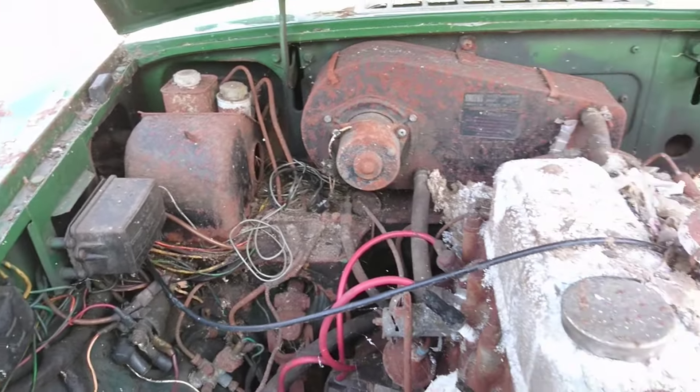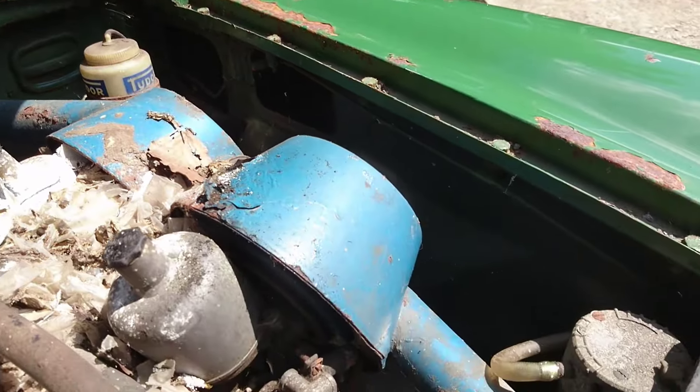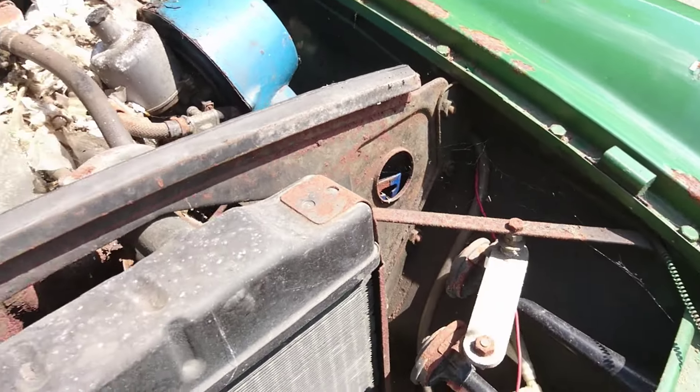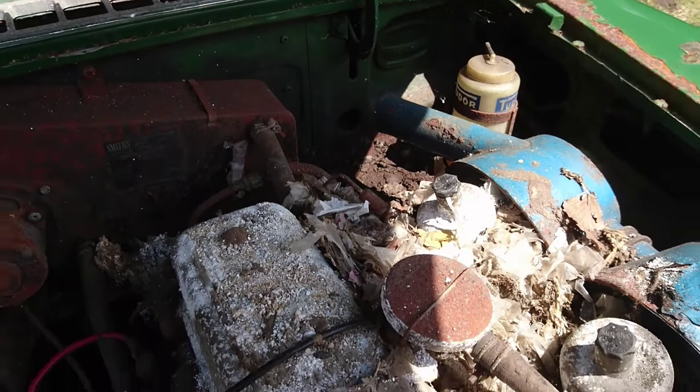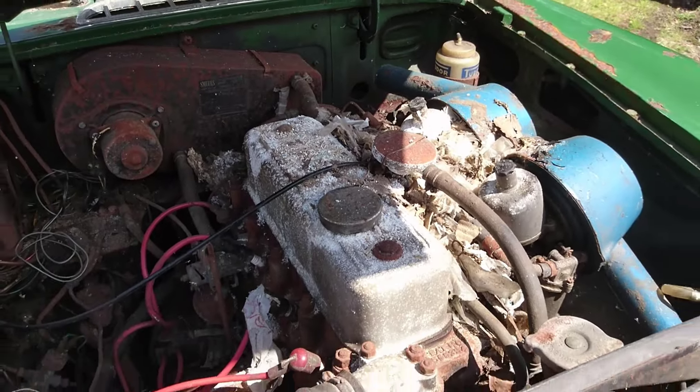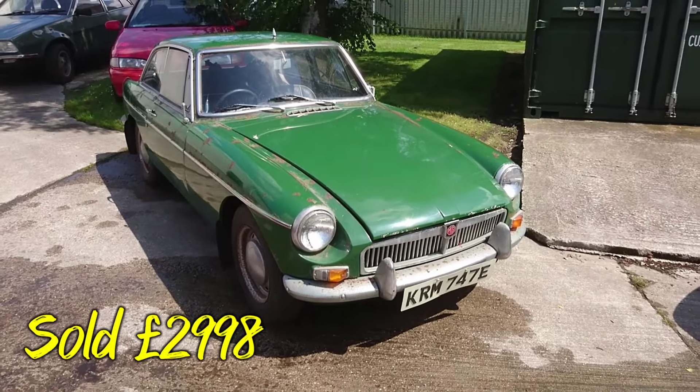The wings don't look too bad. It's a lovely sunny day though so I can't really see clearly. I'm not sure if there's been something living in there - yeah, there looks to be. I'll leave the rocker cover. The guide price on the MGB GT is £1,000 to £2,000.